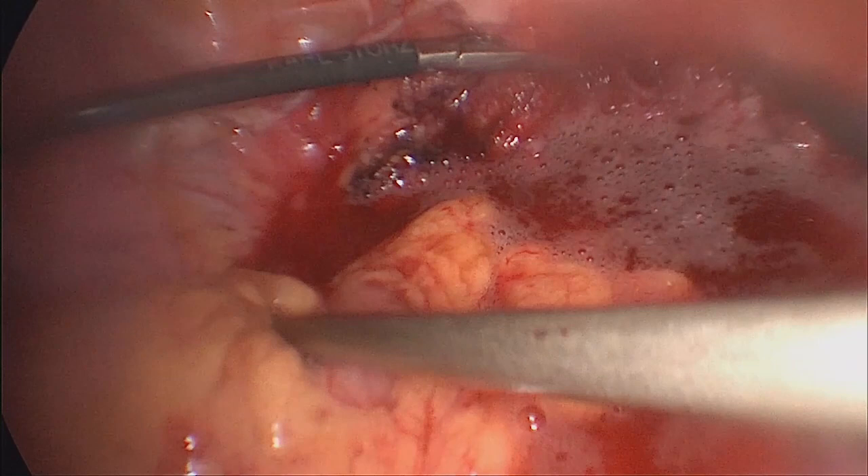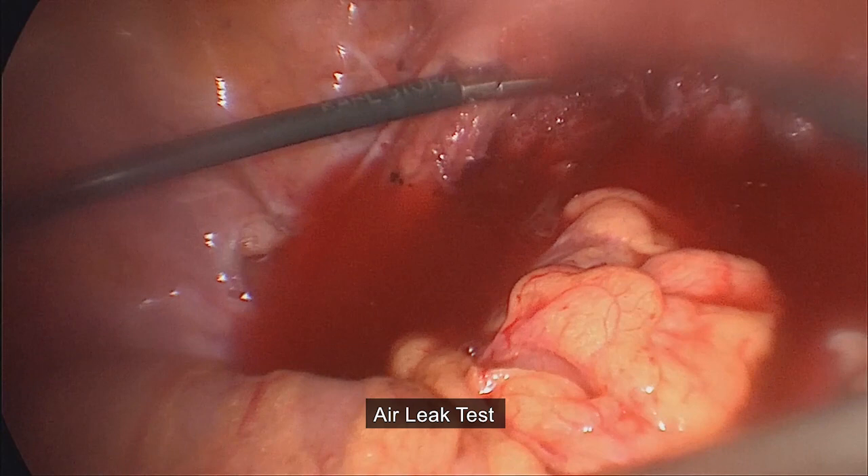The double bubble test was performed and since it was doubtful, we formed a protective temporary ileostomy.